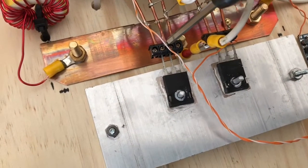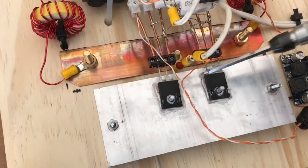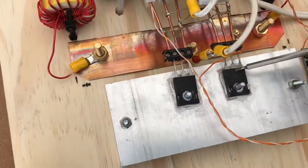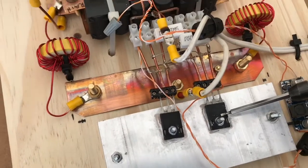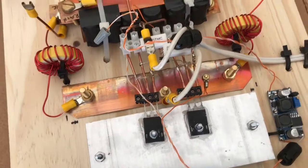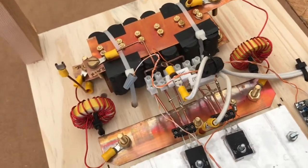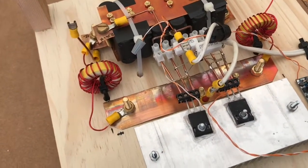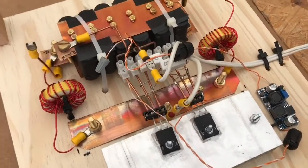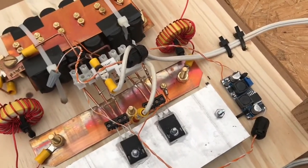Welcome back. In this video I'm going to take out the IRFP260s from this induction cooktop. It has 12 volts supplied by a buck converter to the gates of these transistors. I'm going to switch them out with IGBT transistors — basically swapping MOSFETs for IGBTs in this Mazzilli circuit. This is a proof of concept to see if we can make the Mazzilli circuit work with IGBTs, which are these things right here.